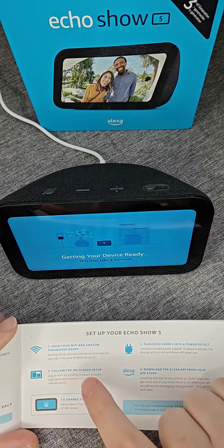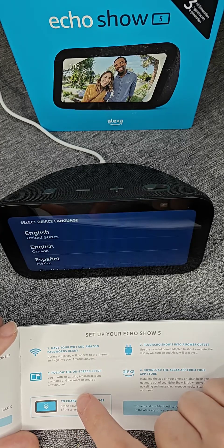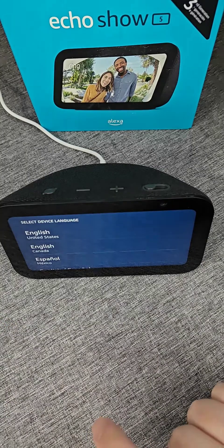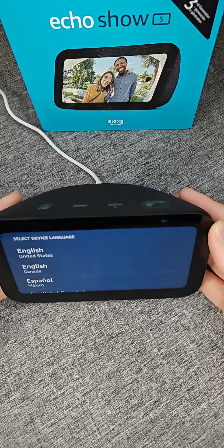Step number three is going to be following the on-screen setup. During this process we're going to log in with an existing Amazon account username and password, but if you don't have an Amazon account you can also create a new one during this process. It takes us to the initial boot up screen where it says 'select a device language.'